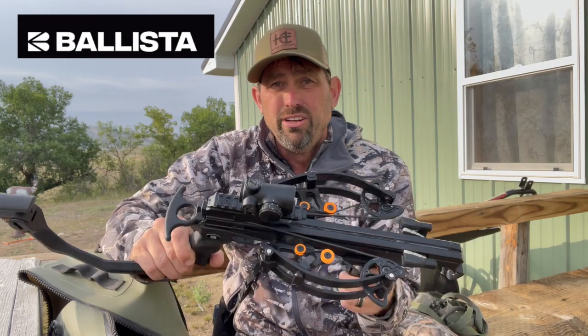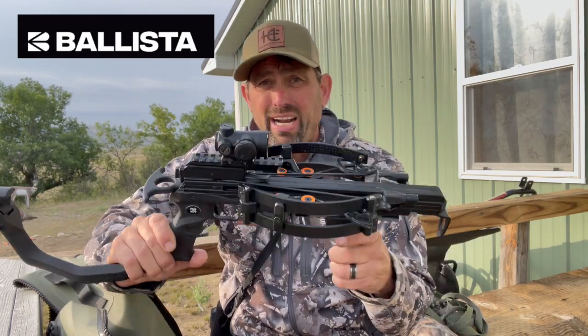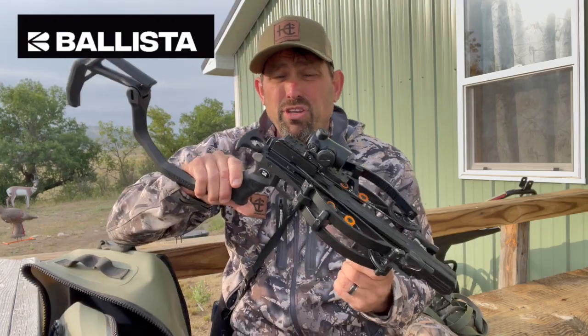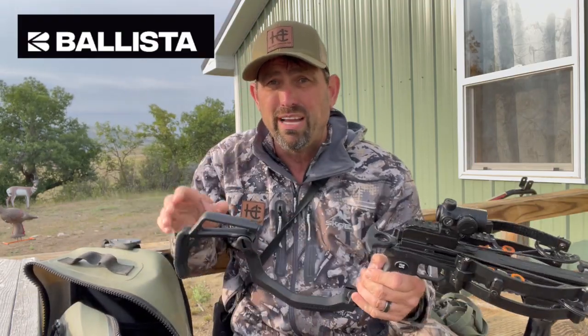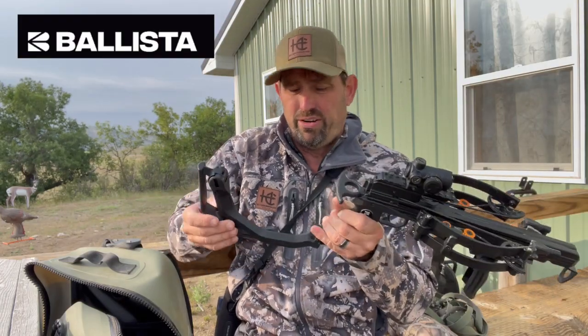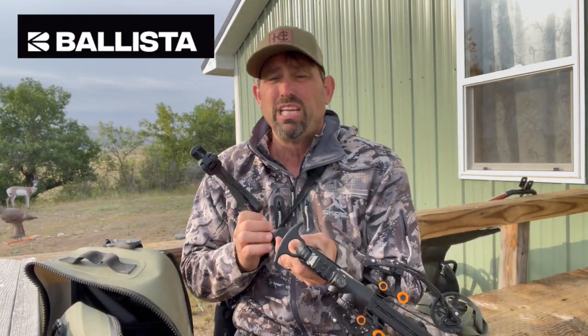So if you're new to hunting, you may want to consider the Ballista Reverse Bat crossbow. If you've been a bow hunter all your life and your state is now legalizing crossbows, you might want to consider this too.